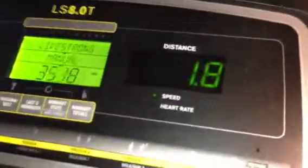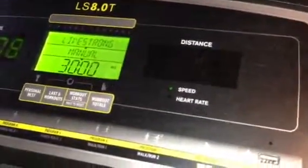This is the machine working with no one on it. It's at 2 miles an hour.